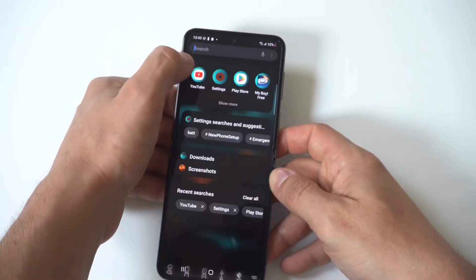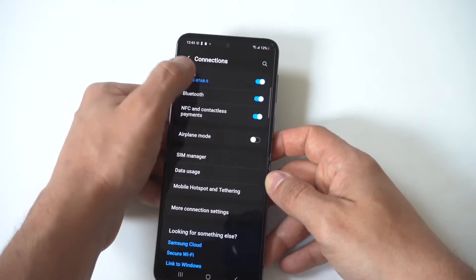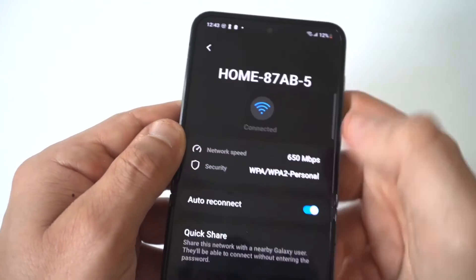The next thing you want to do is go to your Wi-Fi settings and disconnect from the Wi-Fi network you're trying to connect to, then try reconnecting by putting in the password again.